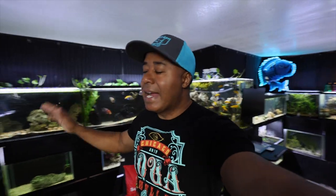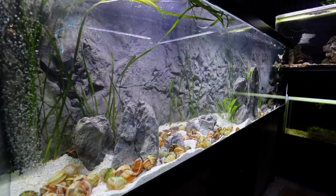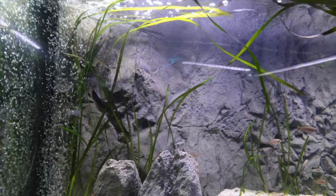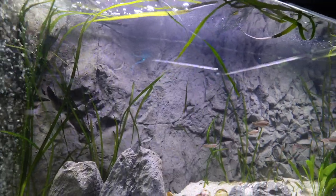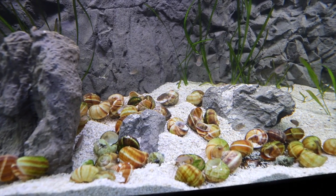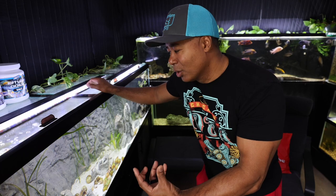Let's talk about the Tanganyikan tank first, this 125-gallon tank. I love it. This has been everything that I've expected it to be and more. The Universal Rocks background was perfect. The mixing of the fish is working out. The scape is exactly how I envisioned it, although a little bit better actually. And as I shared in that previous video,